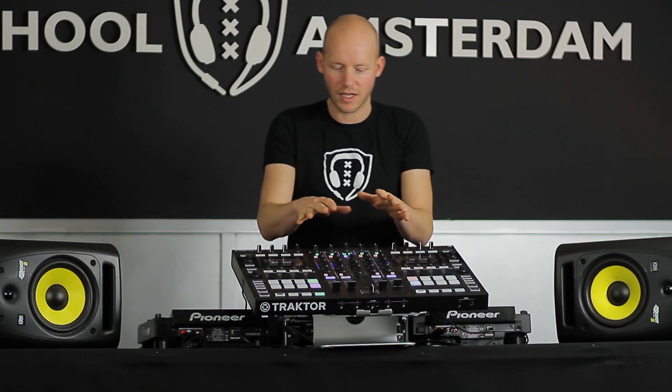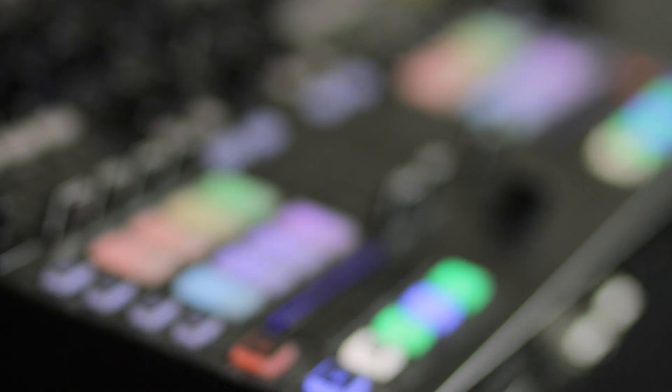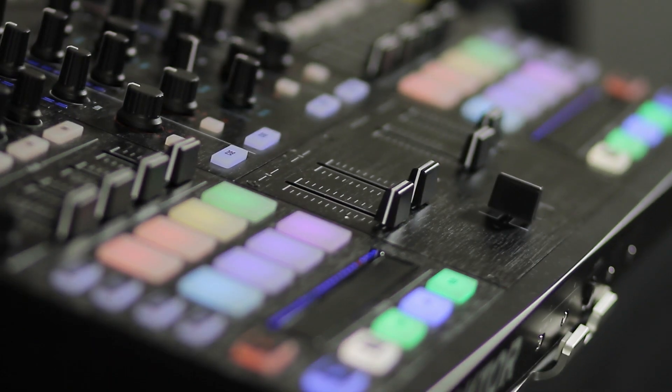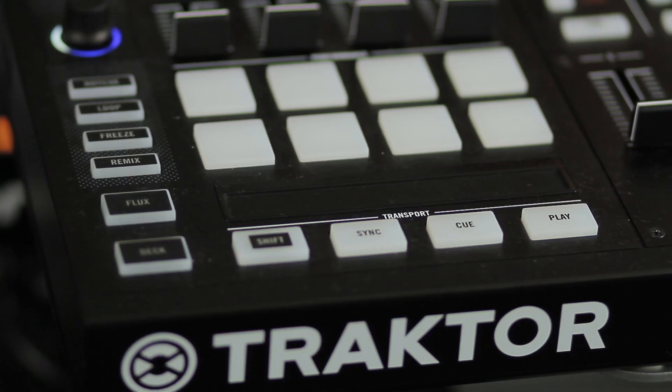If we look at other functions you also see something missing here, which is a jog wheel. They have decided not to put the jog wheels on anymore because they've replaced that section by this section. This is for controlling remix decks, and remix decks are for adding additional sounds — any kind of sound, it can be a bass line or a drum section — to your existing tracks you are playing already. So you have four decks you can control and you can also control them using your remix decks.